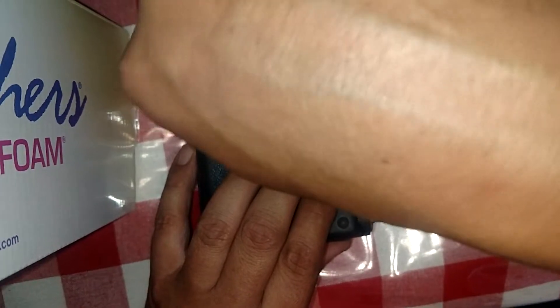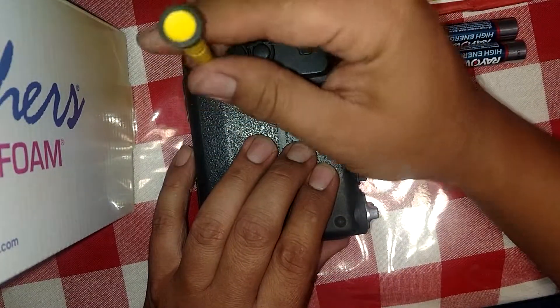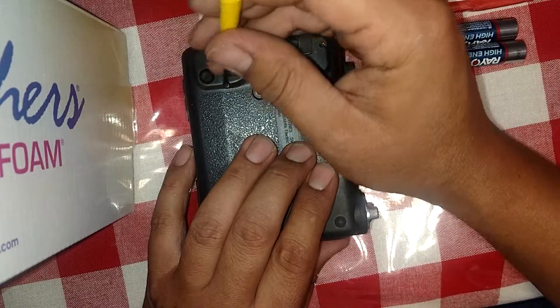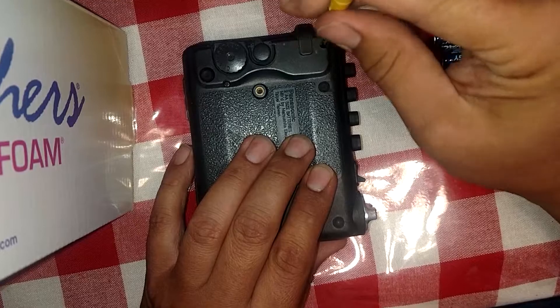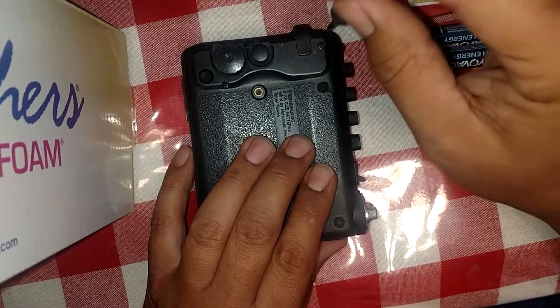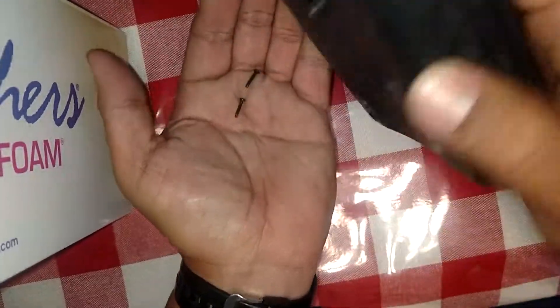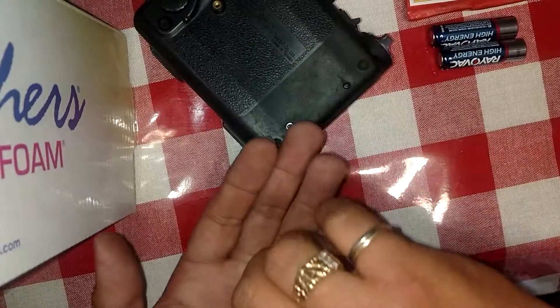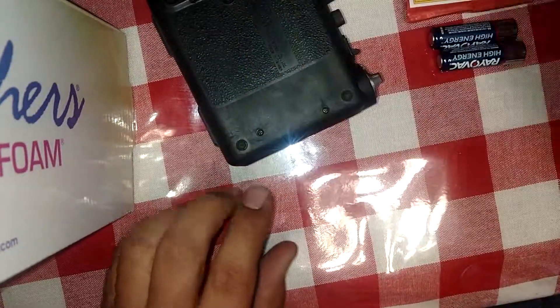Remove these four screws in the back. They may or may not come out all the way — you might have to just tap them out. Flip this guy over. Try not to lose those four screws. Set them aside.